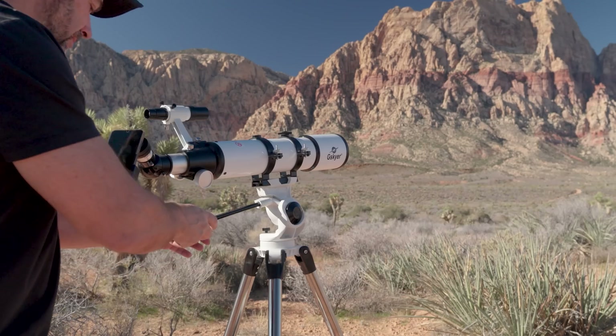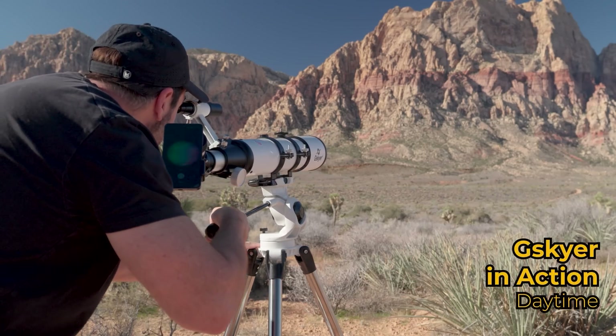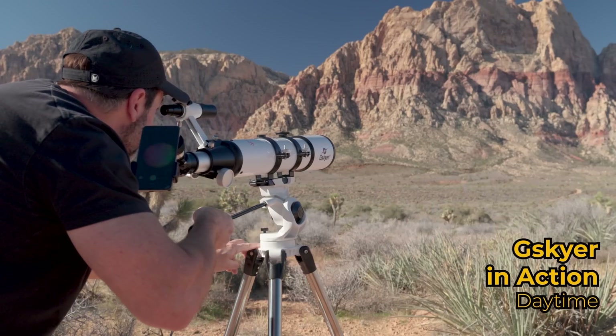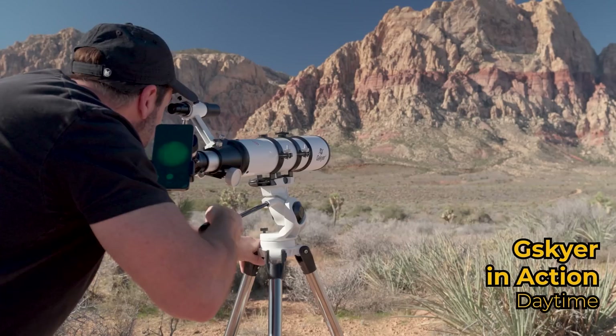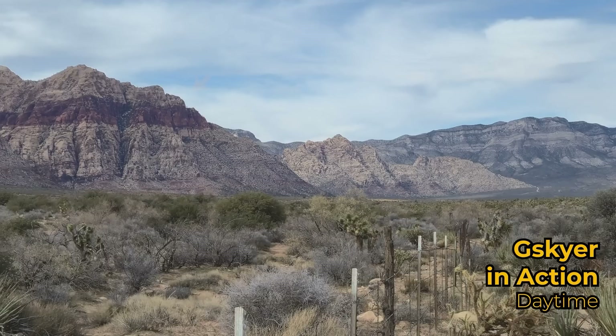Now that the telescope is all together, let's see how it works. This is where the phone camera is going to come in handy because I'll be able to show you exactly what I'm seeing through the telescope. Let's first use our finder scope and aim it at a mountaintop way in the distance here and see if we can lock on any subjects and get them into focus in this bright sunlight.